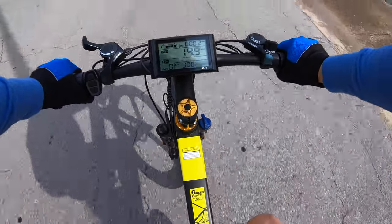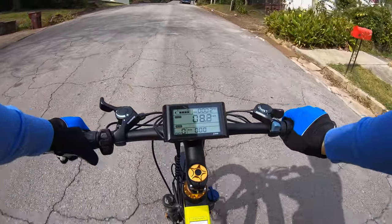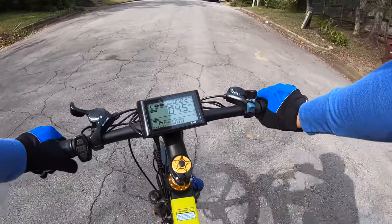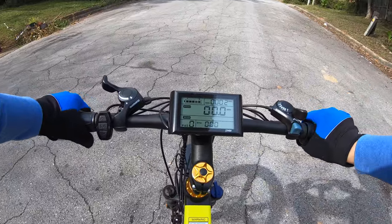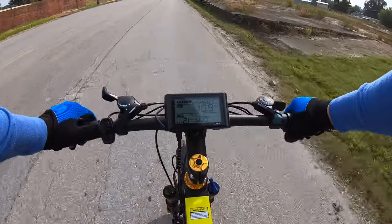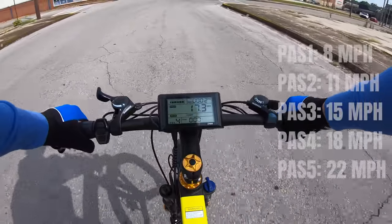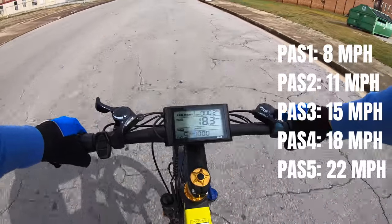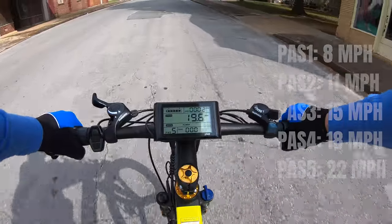Even in throttle mode, this bike can reach speeds up to 20 miles per hour — 15 to 18 is easy to maintain, even on small hills. There isn't enough power for throttle-only on steeper hills; the bike will run out and stutter to a standstill. That's where the five pedal assist modes come in, with stair-stepped output by mode. The top speed at max assist is 22 miles per hour at pedal assist mode 5.